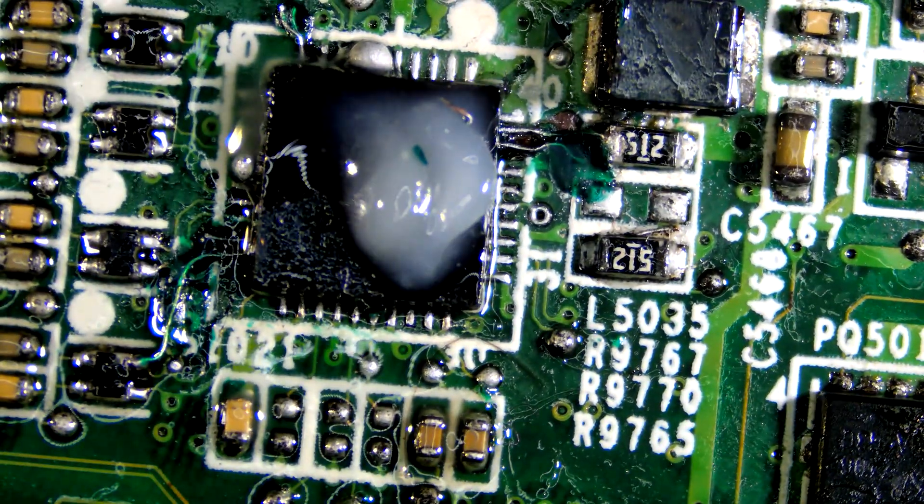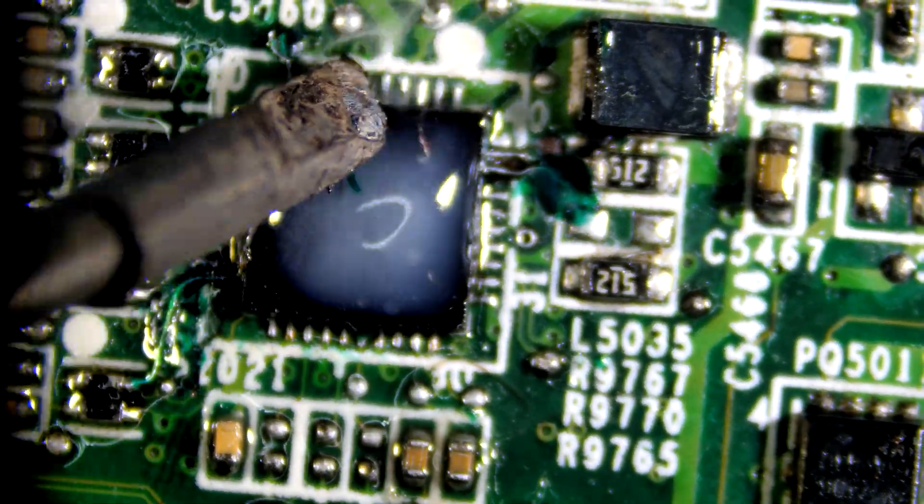Let's remove excess solder. Thank you for watching, please like and subscribe.